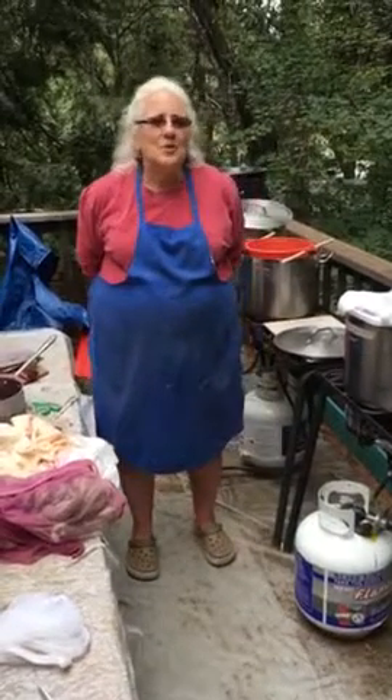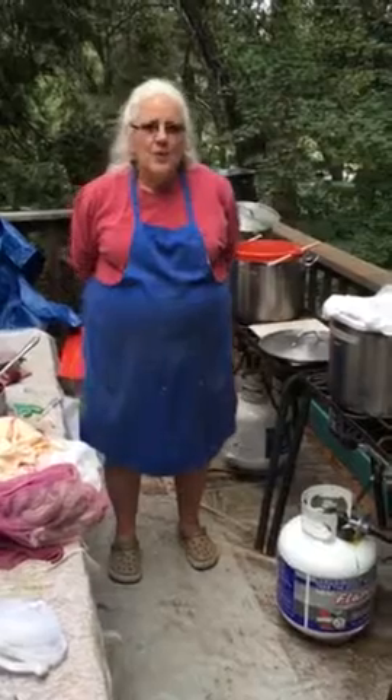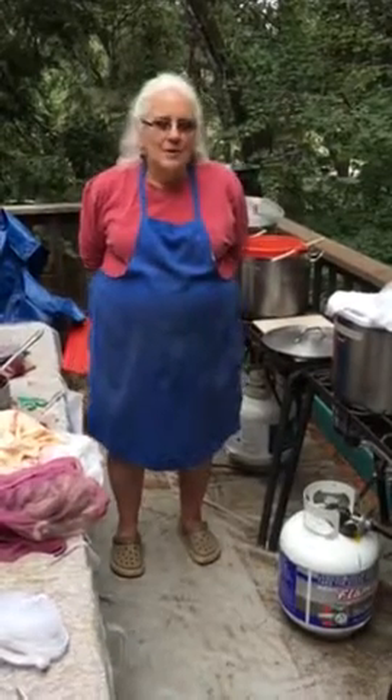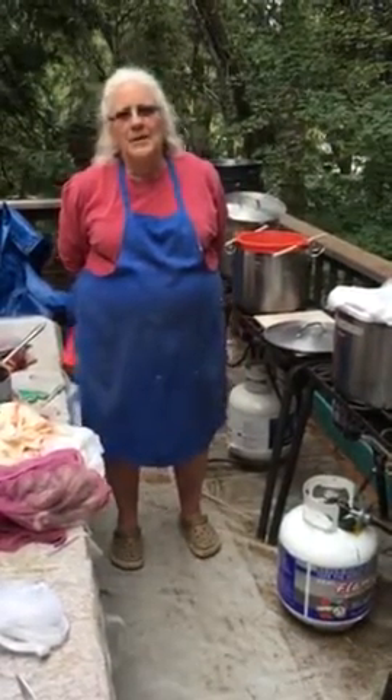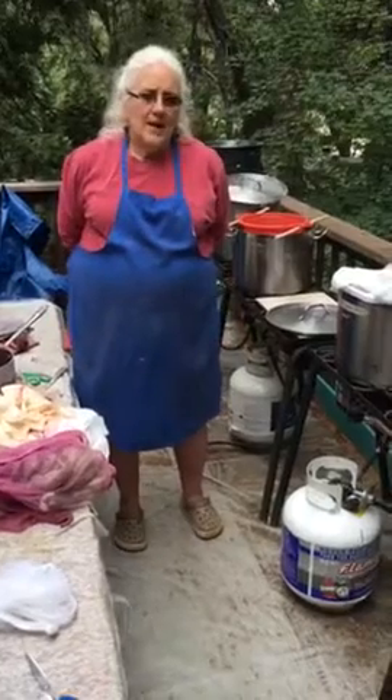Hi, this is Mary and this is Dreamy Go Design Studio. This video is day number two of dyeing with cochineal bug. Yesterday we ground up the bug and cooked it, decanted it three times, ended up with a really nice liquor, and let it soak overnight with the bugs. Today we are now ready to do the actual dye.